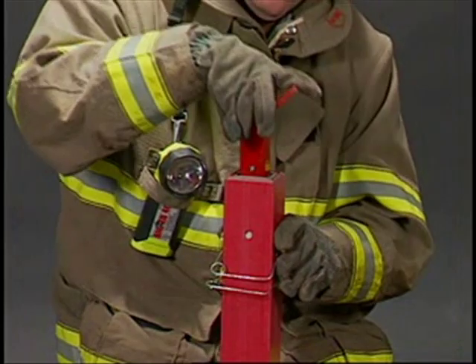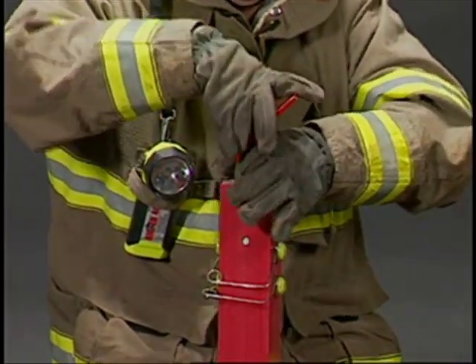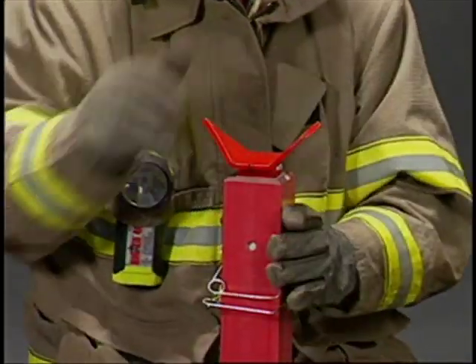Attach the combi head by pushing in the spring button and snapping the head into the strut until it locks.